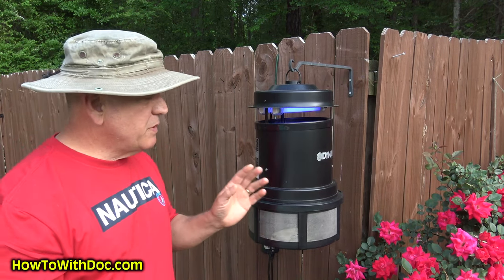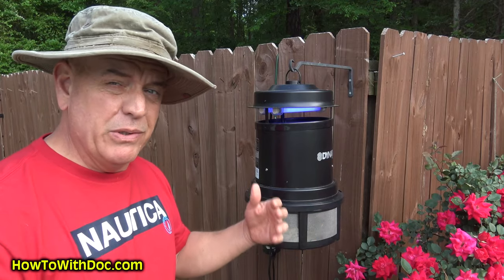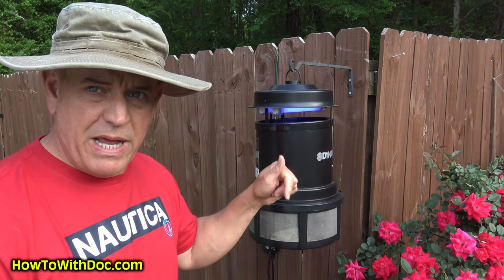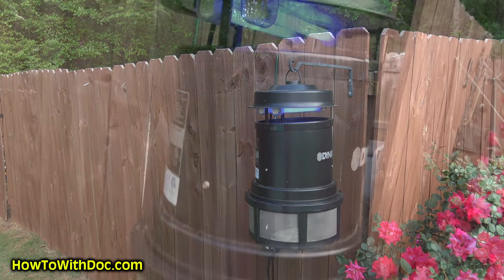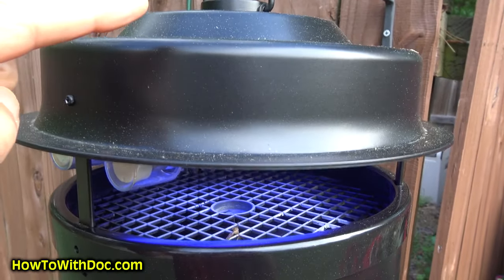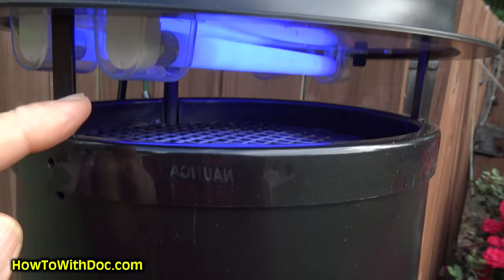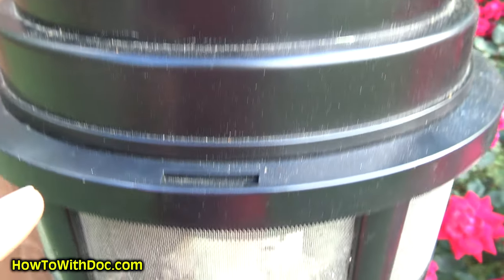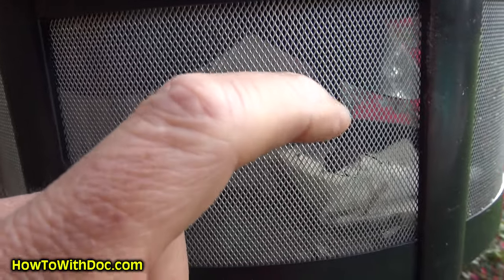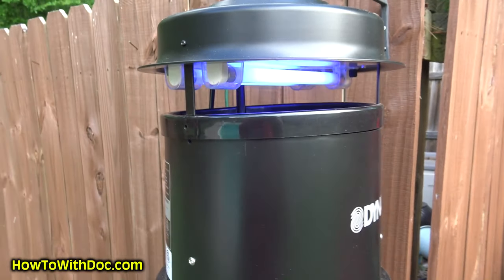It's a pretty quiet unit. This is the large unit — if you have any kind of bug problem I'd really go with the large unit, and I've linked to this actual black unit just like this. Here's the top with your UV lights and a screen up here. The bugs get blown down in here — you can probably see those little trap doors that fall open and close again. Nice little unit, nice and quiet.